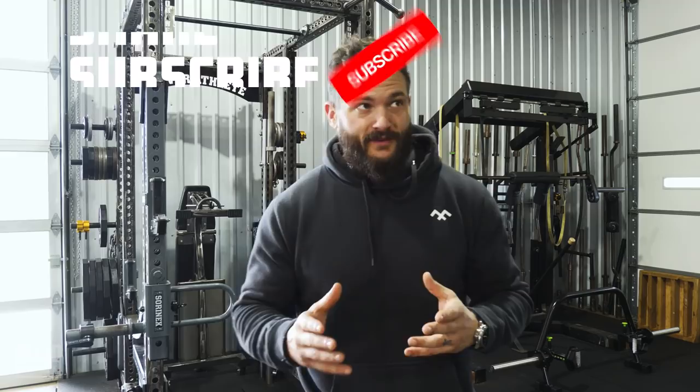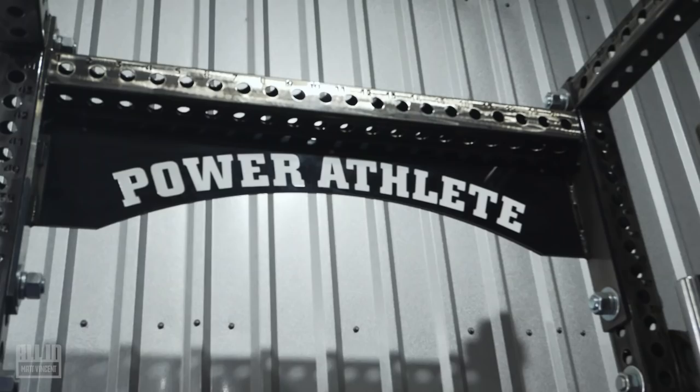Continuing with our gym tours around the country — one of my favorites, and kind of what I hope to build at some point in my own next iteration of my spaceship. I'd like to have this metal building, my gym, and then some toys. So I'll let John show us around and tell us why he picked the stuff that he's got in here. Welcome to Power Athlete HQ.